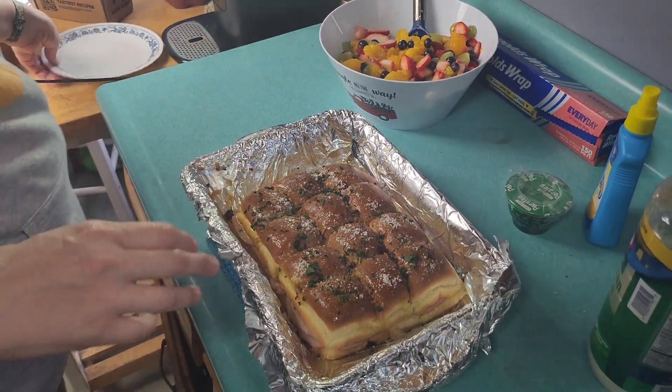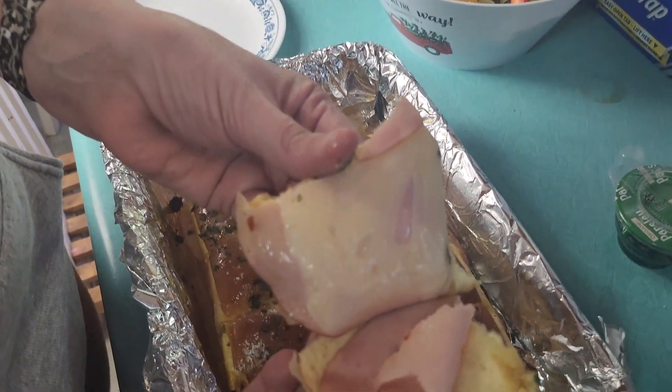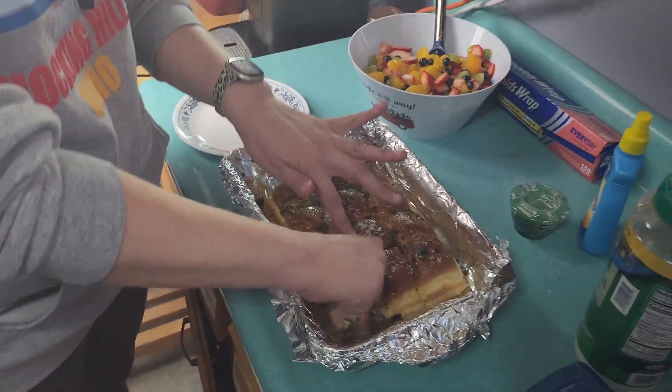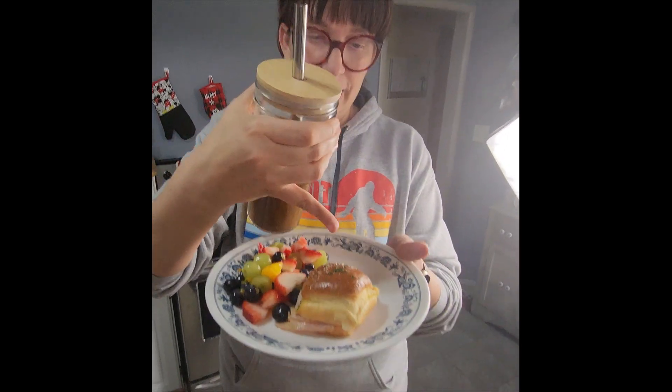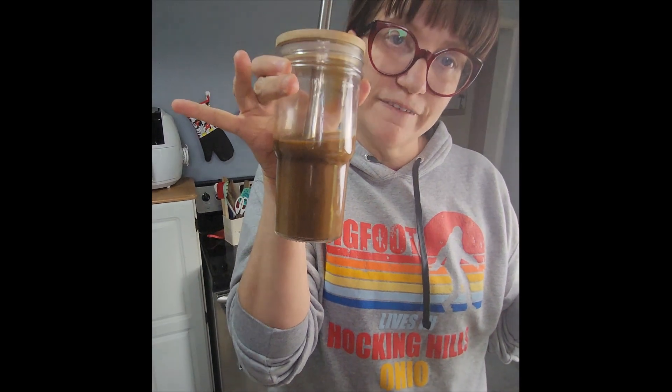Let me go ahead and get this dished up. Here's what the inside looks like — cheese is melted, ham is toasted. Here is my final meal: I've got my ham and cheese slider, my fruit salad, and my Javi coffee.